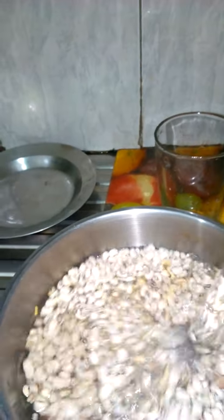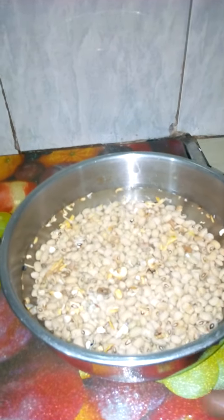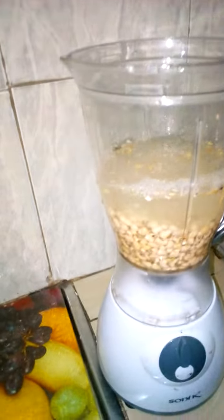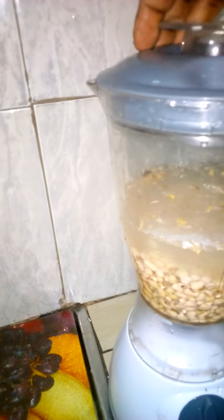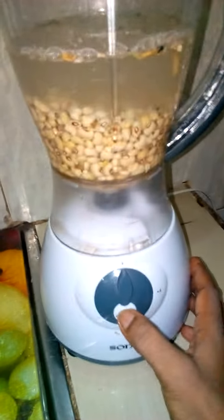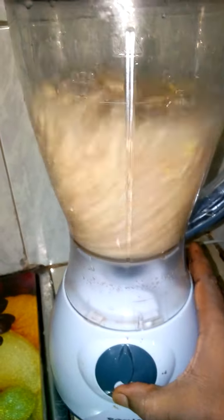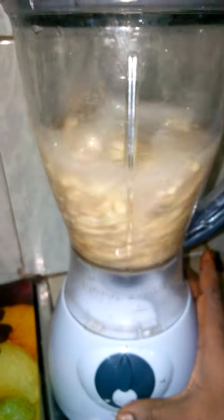We pour in our two cups of water and let it sit for five minutes. Our beans have been sitting for five minutes — we'll now pour it into our blender with all the water, then press the pulse button three times: one, two, three.